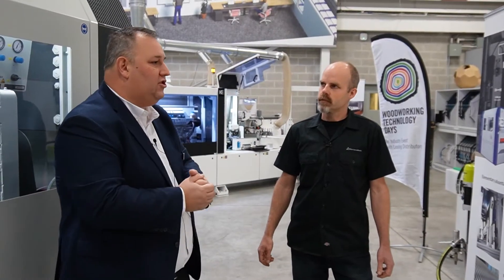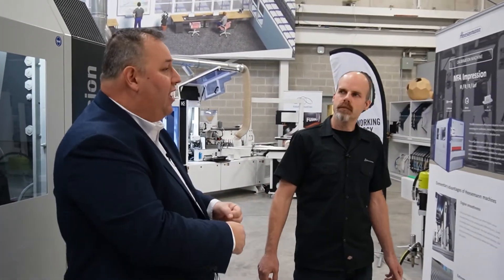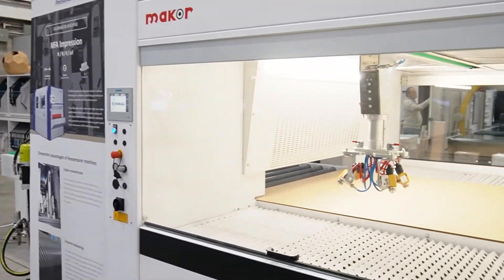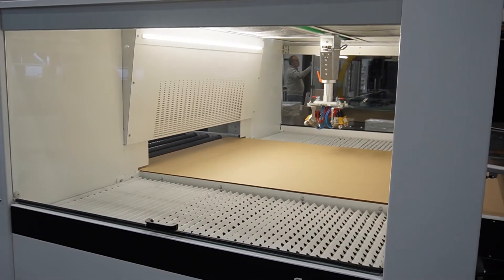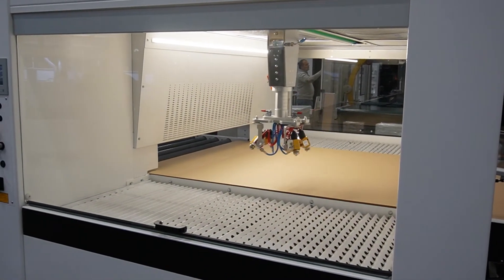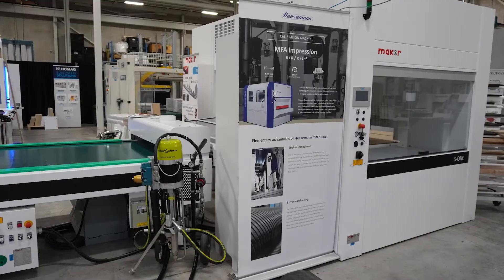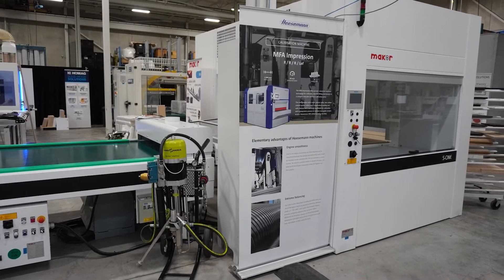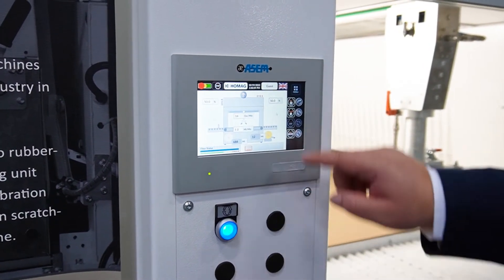Here we want to show this to a market sector that maybe is in the spray booth and is a little bit hesitant about getting into automated spray. We want to show a very simple solution, which is a single-arm MACOR spray machine — the MACOR Start One. It is a paper feed system. Many people will say entry level; we like to say entry footprint. The controls on this machine are the same controls as the bigger models.